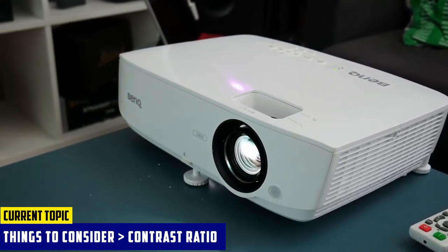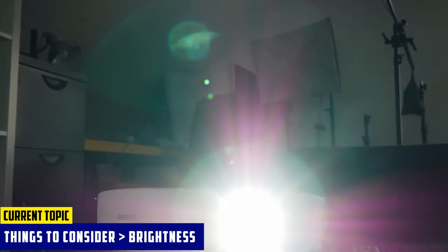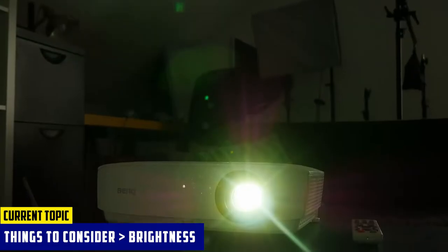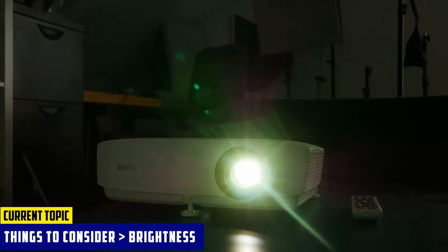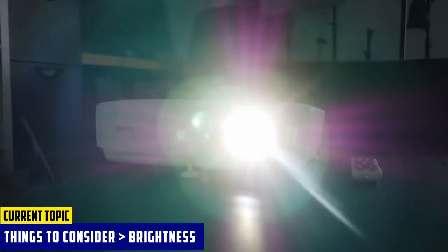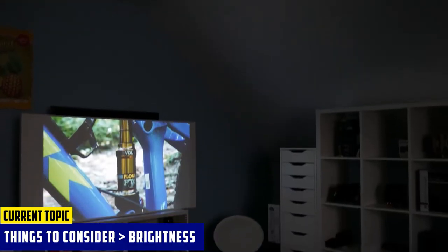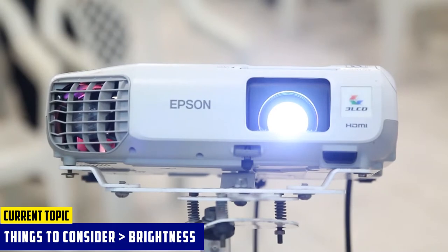The next important factor you should consider is brightness. Avoid anything below 3,000 lumens. A 3,000-plus lumen projector will still provide a visible image, but you will begin to lose some of the quality. 4,500 lumens will produce a very bright image even with sunlight streaming in through windows. That is the type of projector you should be going for if the conditions you work in will vary greatly.